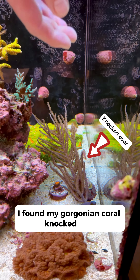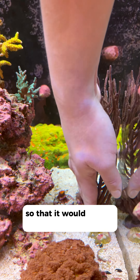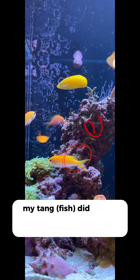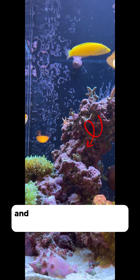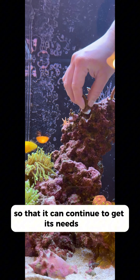I found my gorgonian coral knocked over, so I needed to pick it up and straighten it out so that it would not be stressed and it wouldn't stress others in its area. My tang did knock down one of the corals from my rock, so I did need to re-glue it where it goes so that it can continue to get its needs met.